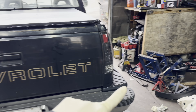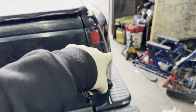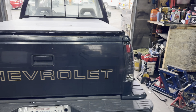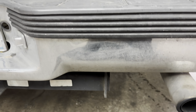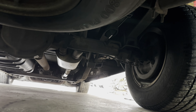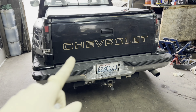I also found out I'm going to be installing brand new taillights on the truck. I don't have them yet so I'm going to order them right now. I really wanted red taillights from the jump, but my dad wanted black or something. Since the truck is mine now, I can do whatever I want to it.